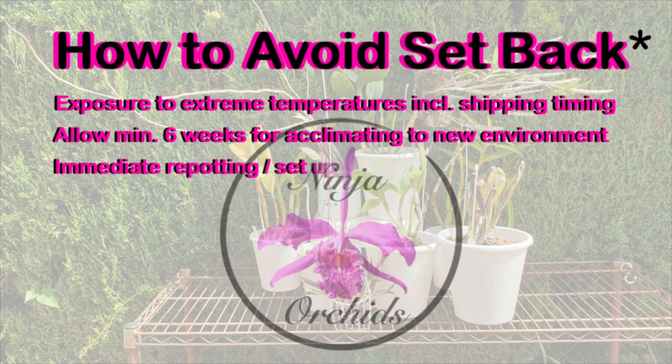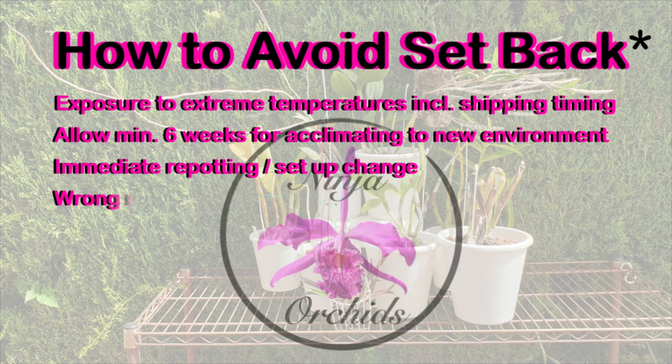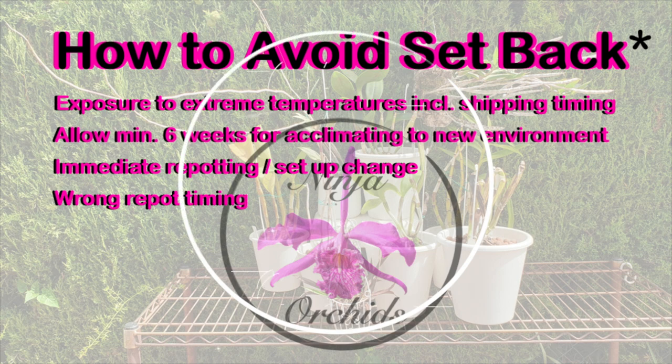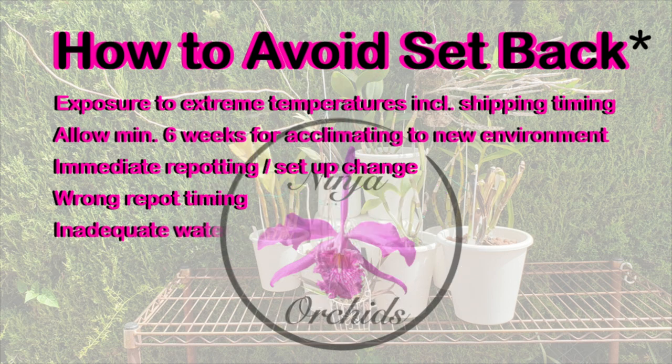However, if your orchid arrives in a shipment, the best thing you can do is give them an immediate soak in cow mag and seaweed — just to either stop the stress reaction in its tracks, avoiding the setback, or, if they've already headed into the setback phase when they arrive, help them to snap out of it sooner. This will also help the acclimating process by providing the vital components of cow mag and seaweed.